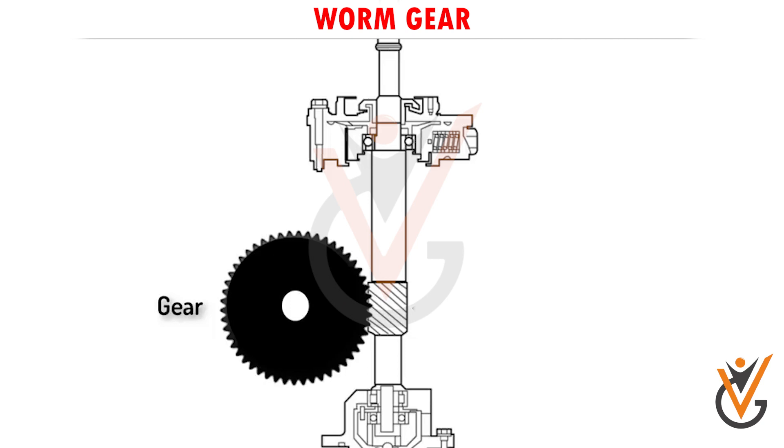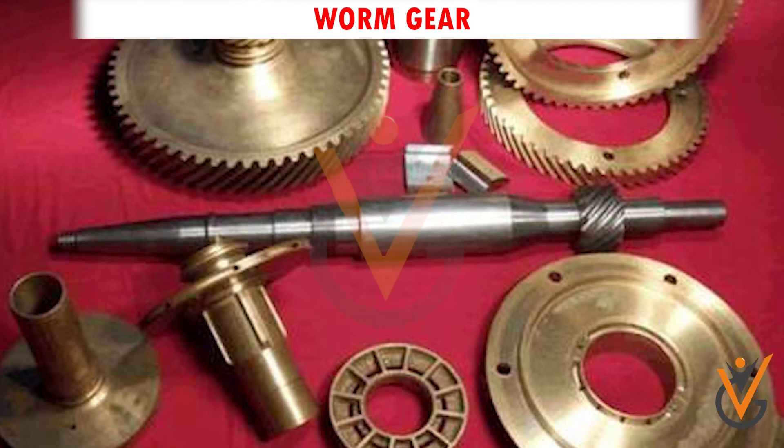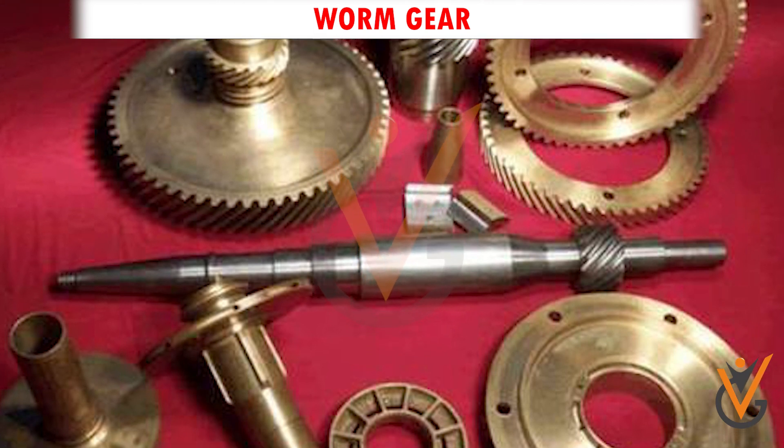Worm gear: a worm gear is placed between the horizontal and vertical shafts for the transfer of rotational motion. The most common worm gears are made with a brass wheel and a steel worm.